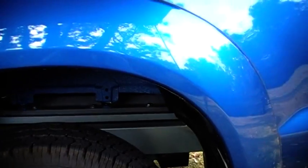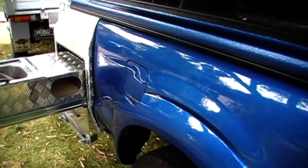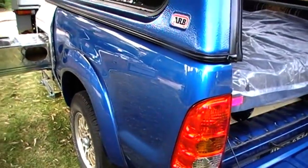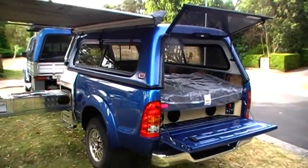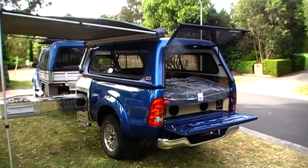Basically a lot of sleepless nights designing this in my head and it's come to reality — it's just about finished and I'm really wrapped with it. I'm doing a Western Australia trip next year or this year, and I wanted a camper so I thought I might as well use what I've got and built this. Good view from the back.